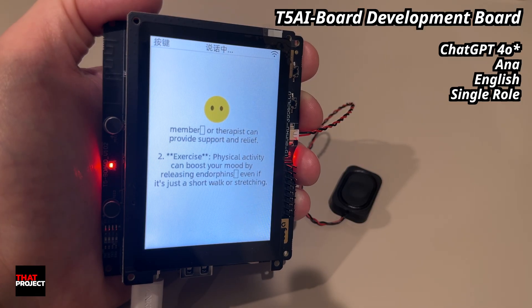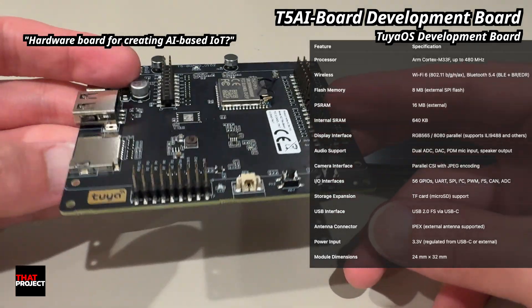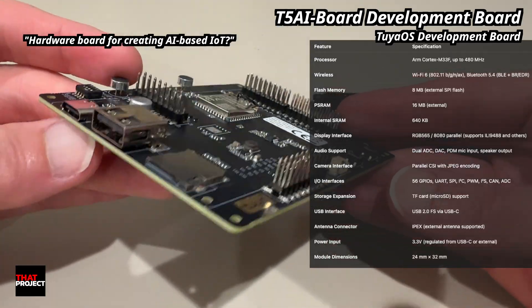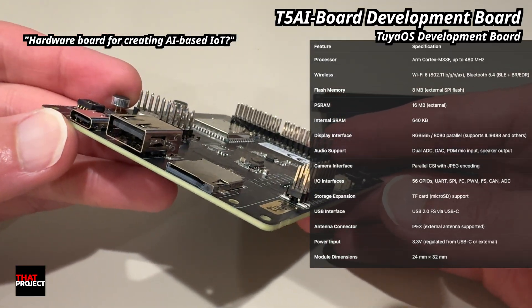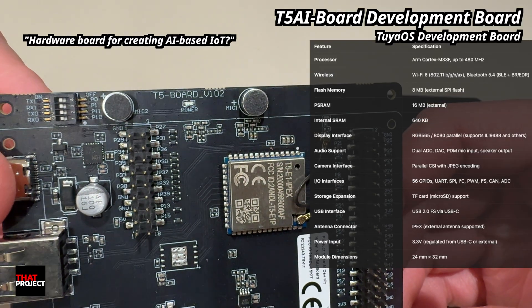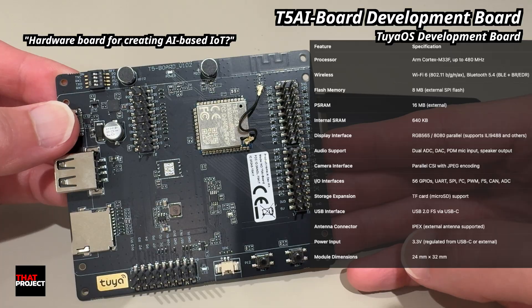Alright, let's take a look at this board. At the heart of this thing is the T5 AI module powered by ARM Cortex M33 running at 480 MHz. It's got 8MB of flash, 16MB of PSRAM, and built-in Wi-Fi 6 and Bluetooth 5.4. So yeah, it's pretty stacked.